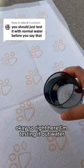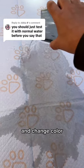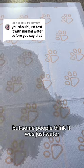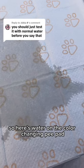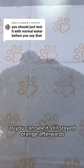Okay, so right here I'm testing it out with water. In my last video, I had my dog pee on her color-changing pee pad and it changed color, but some people think it was just water. So here's water on the color-changing pee pad, and as you can see, it still stayed orange afterwards.